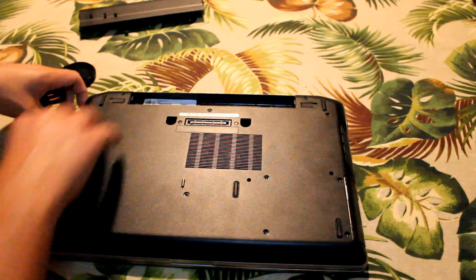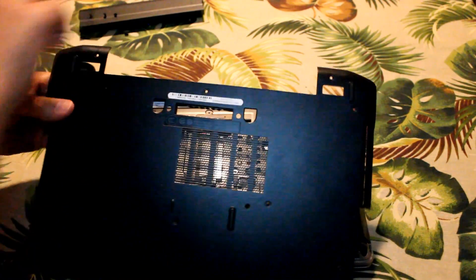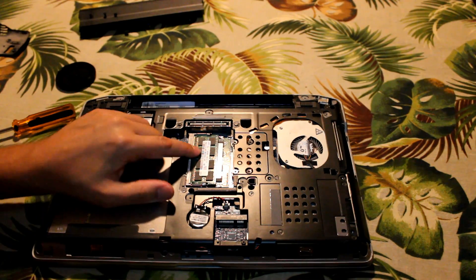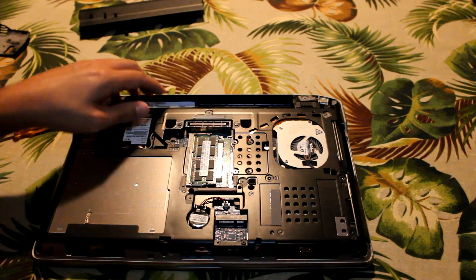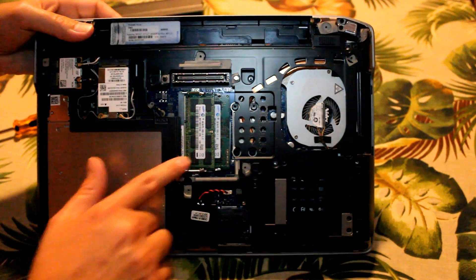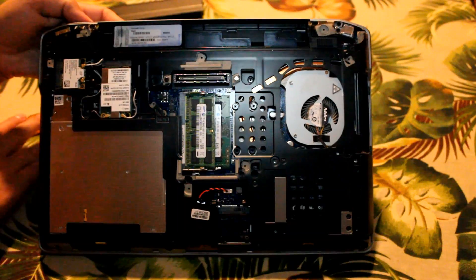You're looking at about 10 screws to remove. Just pull the back off and that'll reveal the RAM slots as well as the Wi-Fi card. There's the RAM chip — that's the one we're going to take out.